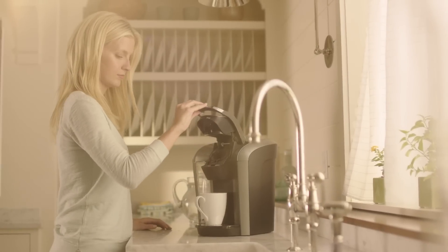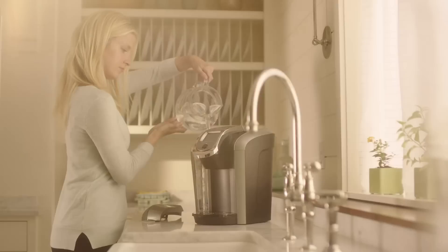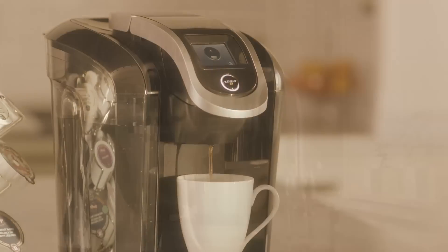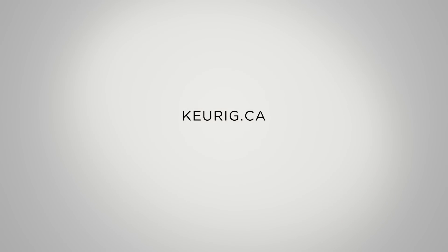Repeat the cleansing brew process at least 12 times. You may need to refill the water reservoir at least once during the process. And that's it. Your brewer is now descaled and you're ready to brew. For more helpful tips, visit keurig.ca.